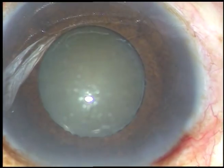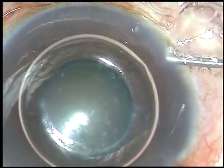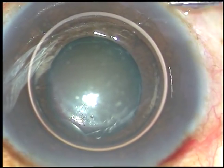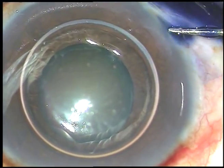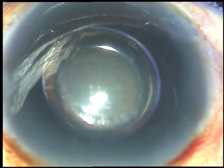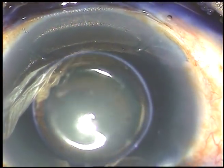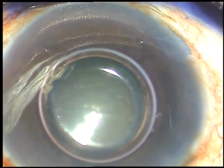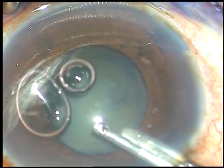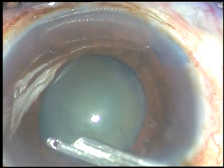Now I am going to stain the anterior capsule with trypan blue dye. First I inject an air bubble, and beneath this air bubble, here goes the trypan blue dye. The dye is spread evenly over the anterior capsule. A little bit of adrenaline has been injected but it didn't have any effect in this case. Now the dye is washed out.